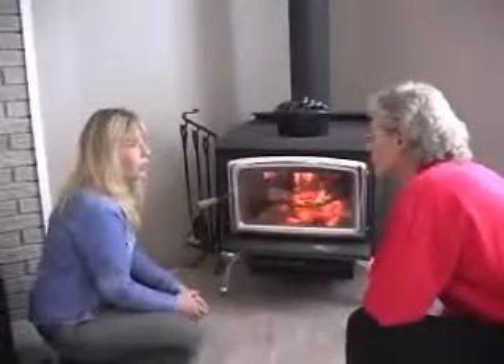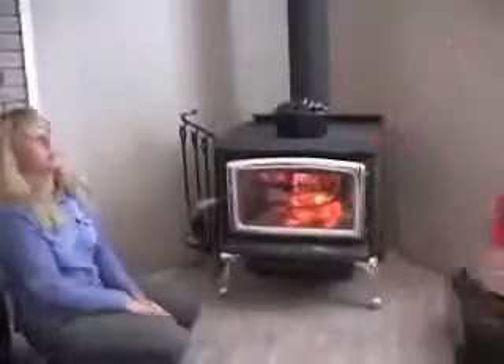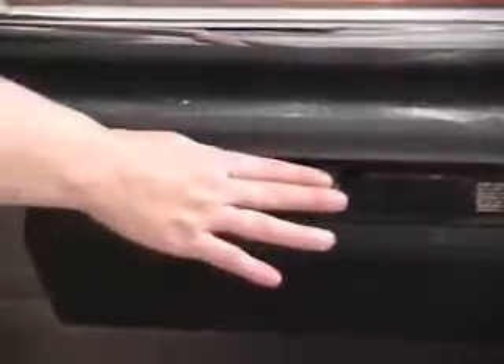Speaking of smoke, do you want to go outside and see if there's any smoke coming from the chimney? You bet I do. I should probably get going — I've already taken up too much of your time. Before we head outside, I'm just going to adjust the air control down. It's a good idea to turn the air control down in two or three stages as opposed to doing it in one big adjustment. Vanessa, you keep coming up with great tips I've never heard before.